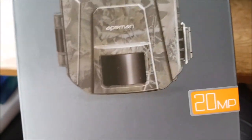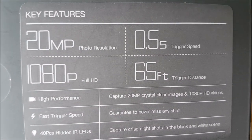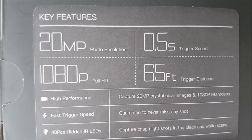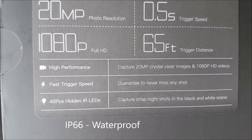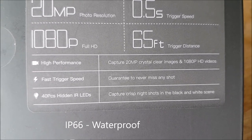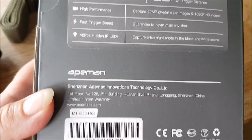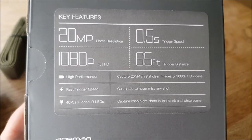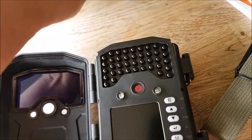20 megapixels, I think I had it at Christmas. 1080p, half a second trigger speed, 65 foot distance, hidden IR LEDs — it's low glow, though I think you can still see it. I think it was about £40, £50. I'll show you what we get.